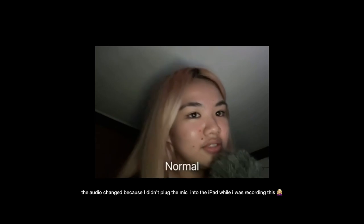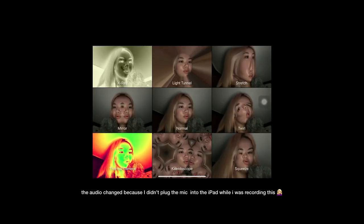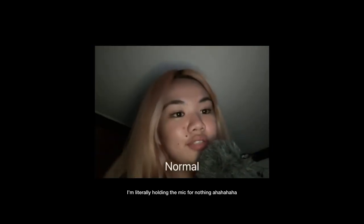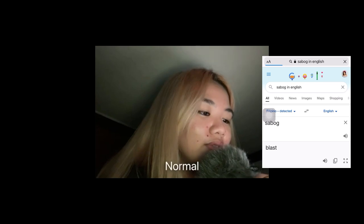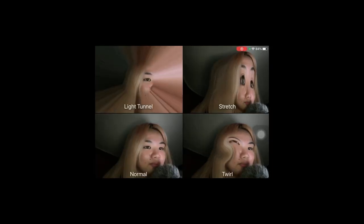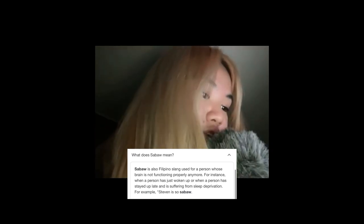Hey, so if you reached the end of the video, first of all I would like to apologize if I sound sabaw. How do you say sabaw in English? I'm trying so hard to make you guys understand what I'm saying. Sabaw in English is — that's the right term. I'm so sabaw right now. In English, it means that when a person is sabaw, that person has stayed up late and is suffering from sleep deprivation.